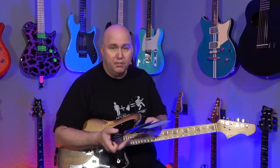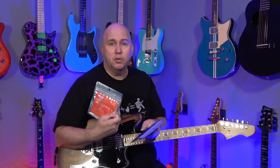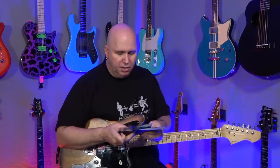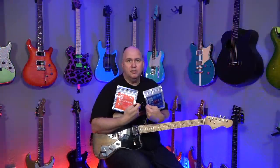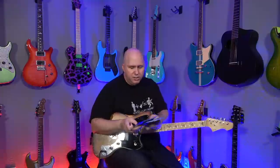The other benefit of coated strings is they don't deaden as fast, so you can play them four or five times longer than normal strings, which is why they charge about two to three times more — around $14 to $15 a pack versus $6 a pack for non-coated. The other benefit is they feel a little smoother and they don't make as much string noise. They sent me a couple sets of 10-46 and 9-42 electric coated strings.